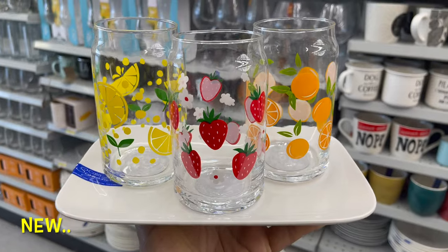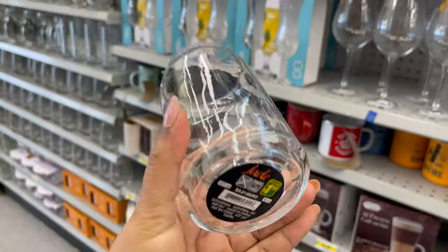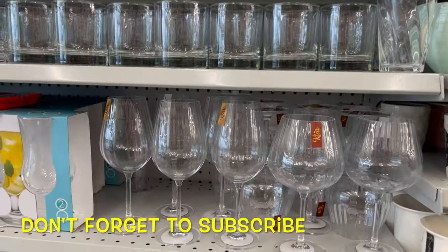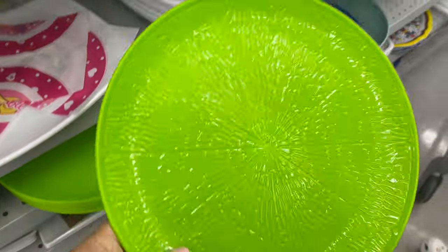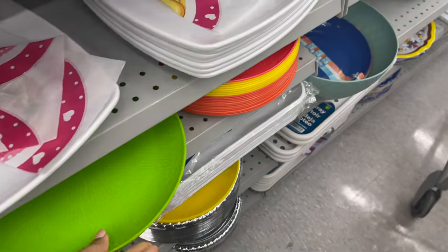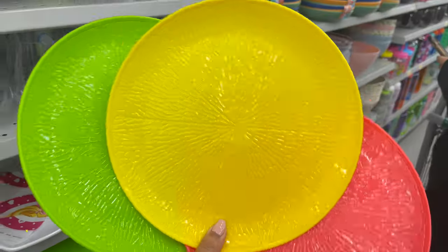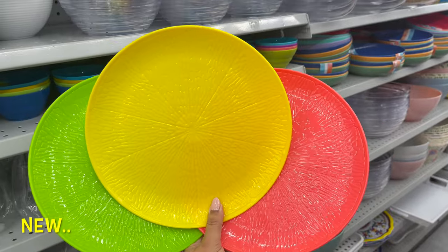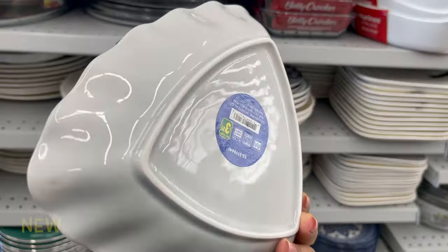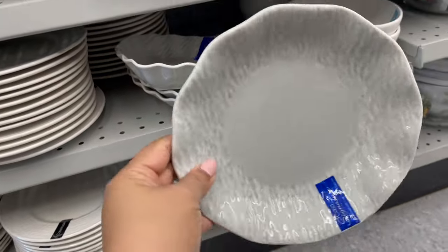They have a variety of colors and styles, or you can get the plain one. These colorful plates are also at Dollarama and you can get them for only one dollar and fifty cents. In dinnerware sets, these dishes are also new at Dollarama — you can get them for only three dollars and twenty-five cents, and they have different styles available.